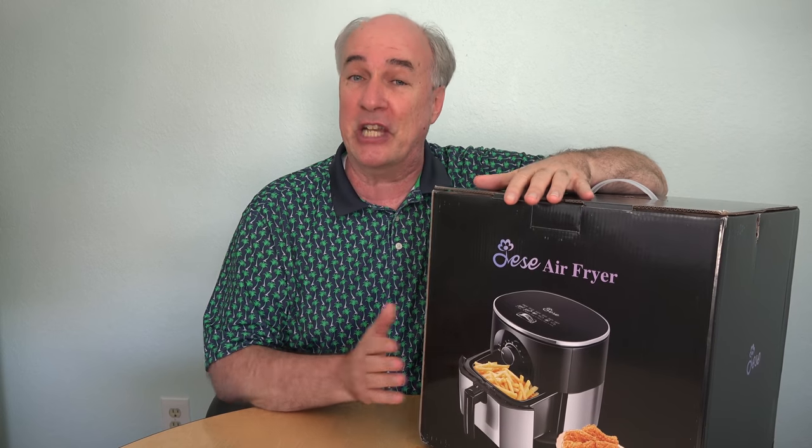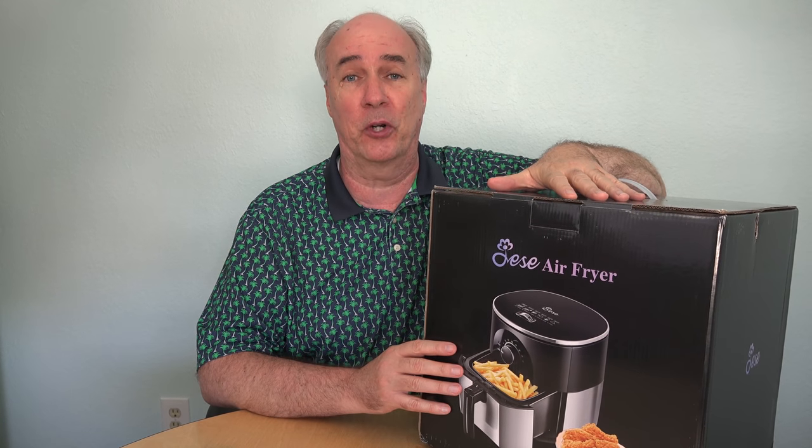Well, the decision was made for me. The Jesse Company very kindly sent me out their model of air fryer to try. It has a three-and-a-half quart capacity, which seems to be a pretty good size for a family of four, easy-to-use controls, and some good safety features.